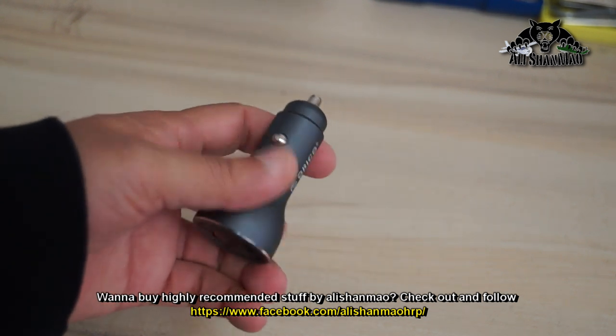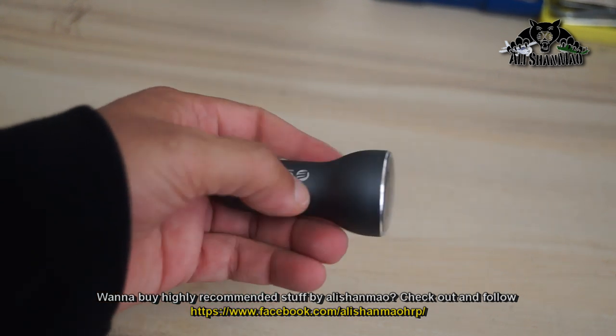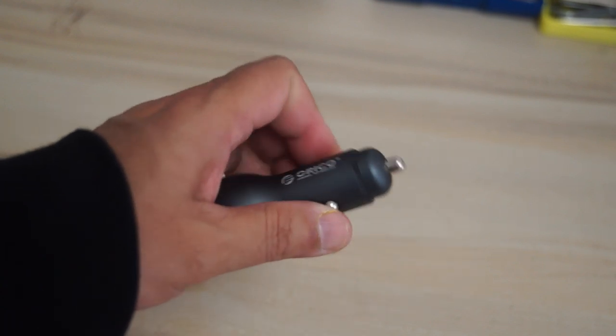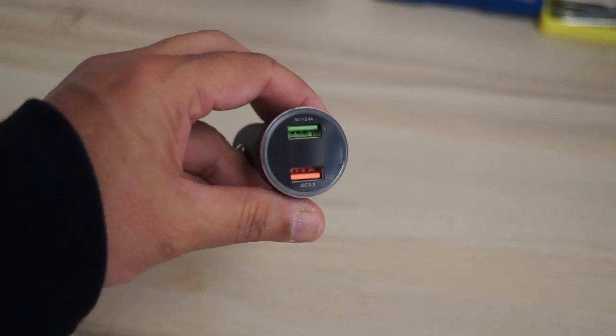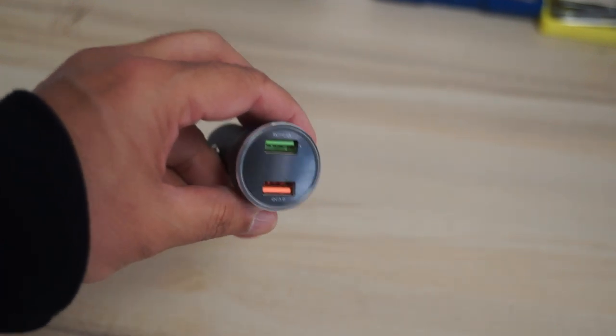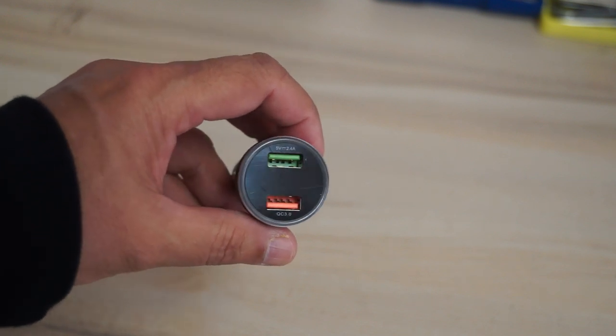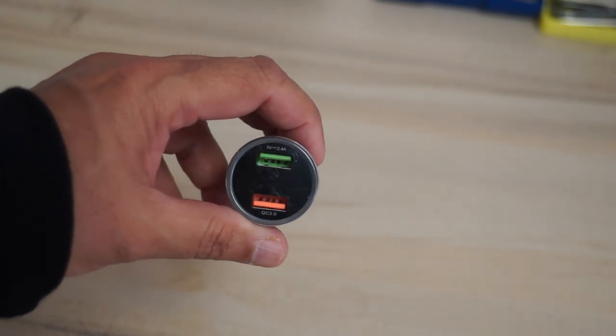The thing that I like about it is that it's complete metal construction — the outer shell is complete metal, and also the electrical connections are metal. There are two USB ports for you to charge two devices simultaneously, providing 5 volt 2.4 amp current for charging.